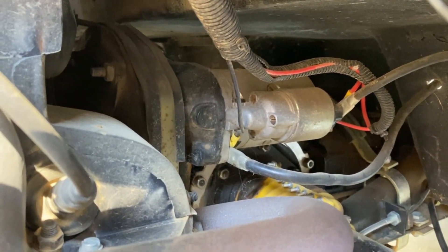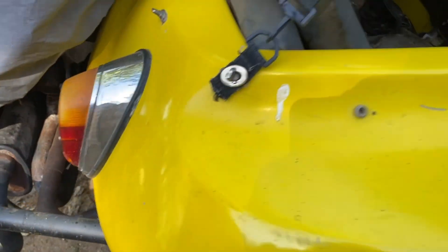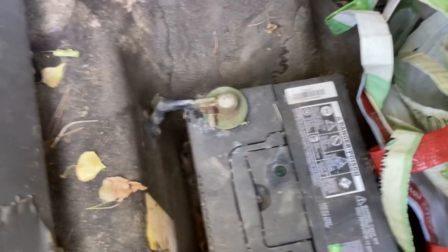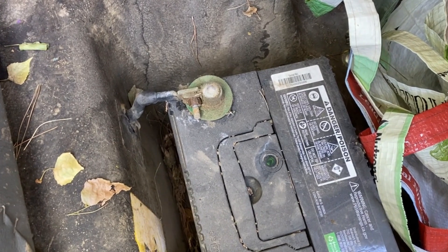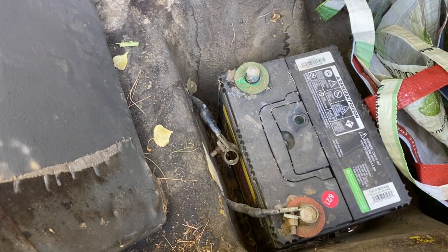On the driver's side of the transaxle. So the first thing I've got to do is remove the ground side of the battery so that I don't get shocked when I'm down there trying to do it. Okay, I've got the ground off of the battery.